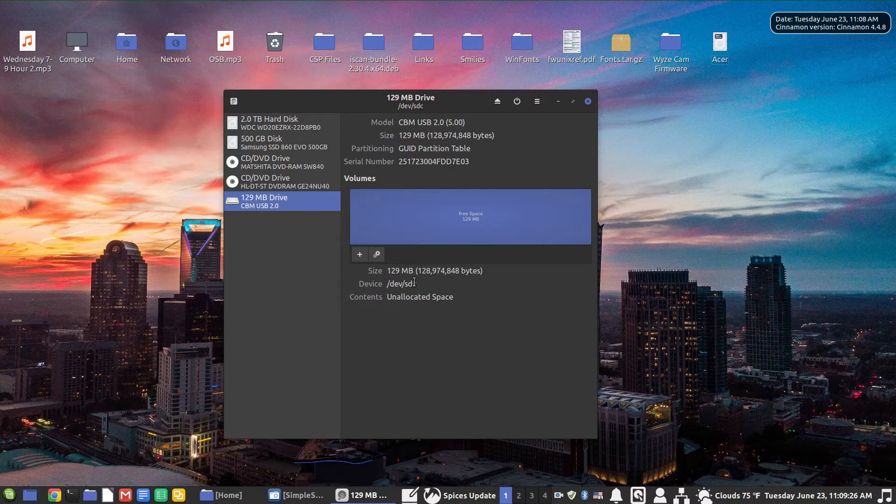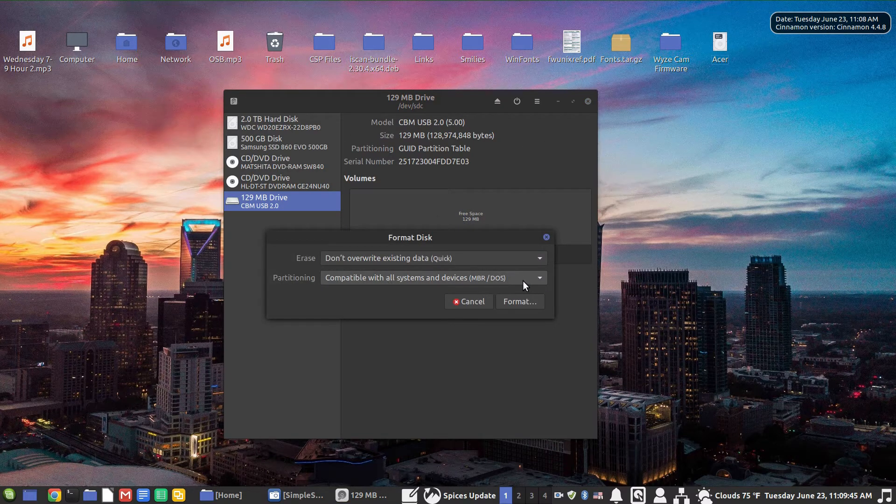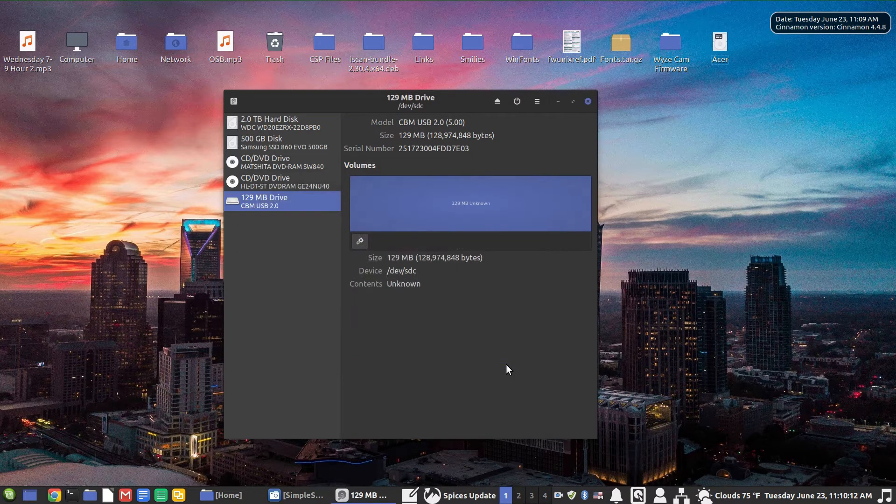The drive shows as free space on drive SDC — unallocated space. What we're going to do first is format it. It doesn't really matter what we format this as at this point. It's got the master boot record DOS system — you can choose MBR or GPT for disks greater than two terabytes. We're going to leave it on MBR and format it. We're sure we want to format it, there's nothing on it, so let's go ahead and format. Now that's done and we've got the free space here.